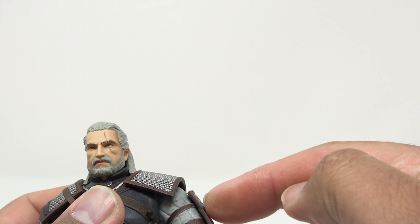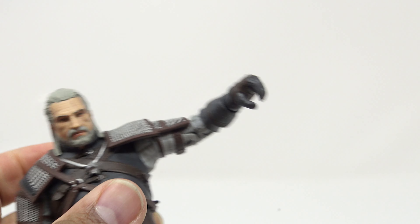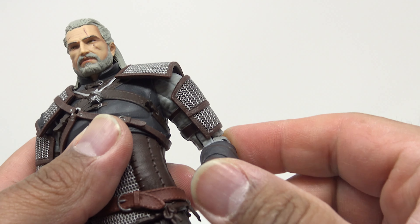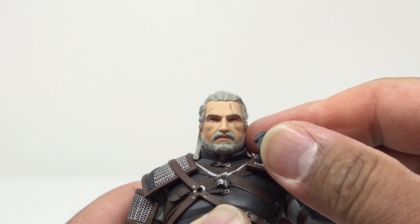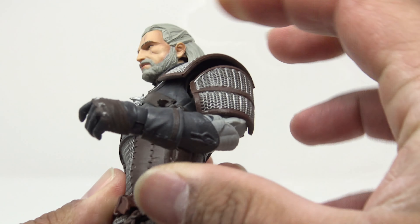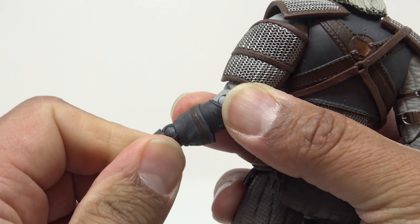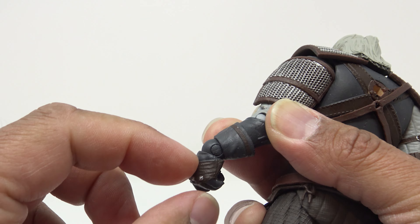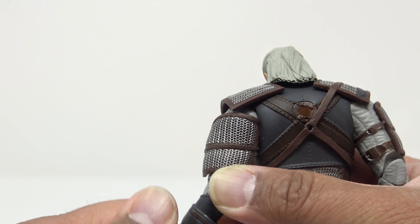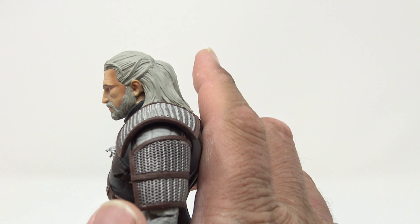The armor is connected here, so you have to move the armor out of the way, but the arms will go out about that far at the shoulder. Of course there's 360-degree rotation — the armor is soft enough to get out of the way. Cut at the bicep — could go 360 degrees but the armor does hinder it. Double-jointed elbows go up about that far. The hands are ball joints with two pegs on each side, so you can rotate and get a lot of great articulation.